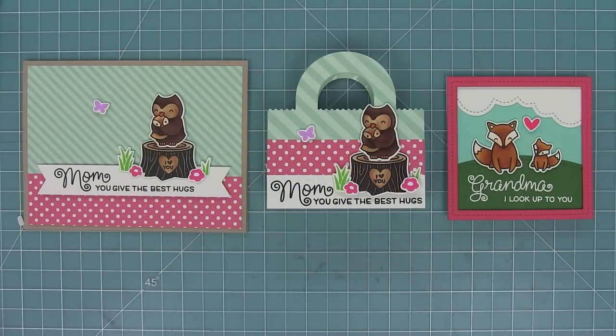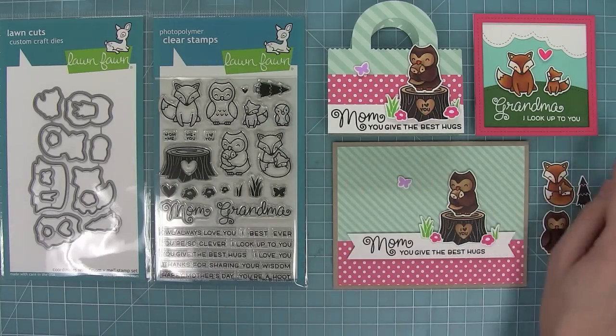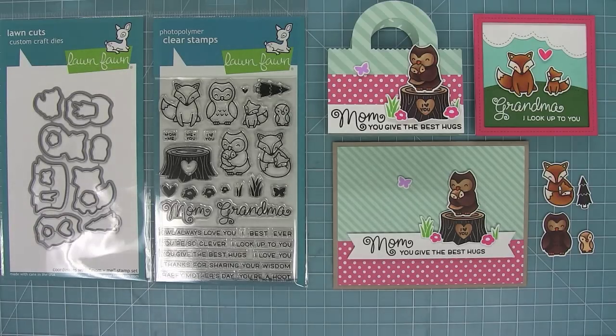Now here's a look at all three cards. I love the idea of taking a card design and translating it to a tote bag — I'm really going to try to do this more often and I would love to see if you guys try it out too. So this is Mom Plus Me and its coordinating dies. I love this set so much — it's just so sweet. I love that you could take some of the fox and owl images and use them for other types of cards too. They don't necessarily always have to be mom and grandma cards, but I think it's always nice to show your mom and grandma that you're thinking of them. I cannot wait to see what you guys create with this set. I hope you have an absolutely amazing day. Bye!